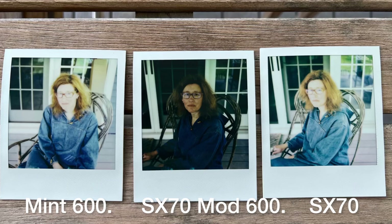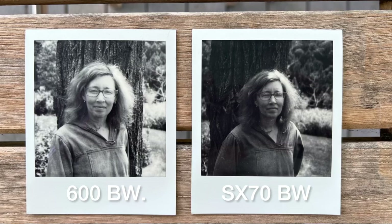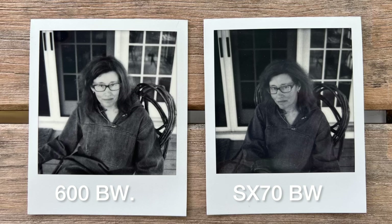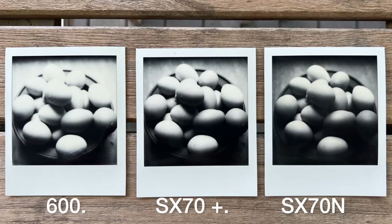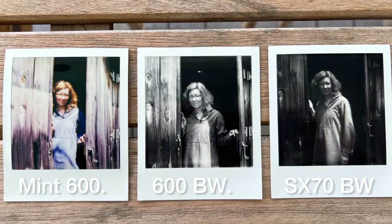In terms of black and white, the SX-70 black and white is a little darker, a little thicker feeling when compared to 600. The 600 is a little more expansive — a little brighter, with more open shadows and very controlled highlights. Whereas the SX-70 I found to be just a little darker across the board, and I think if I had added a little additional exposure, it would be fine.